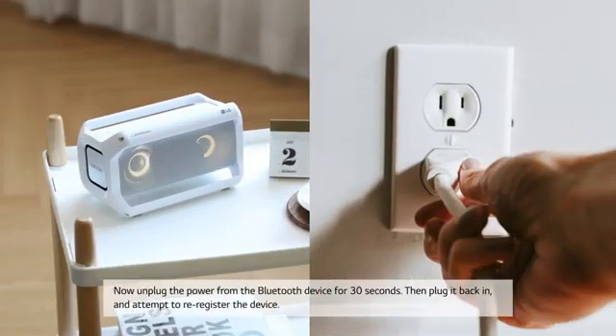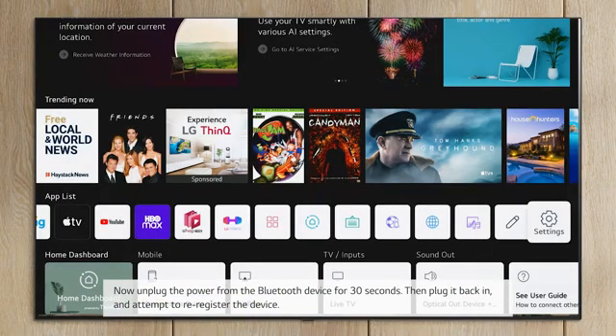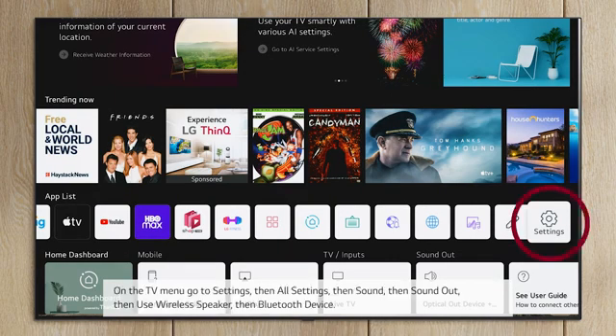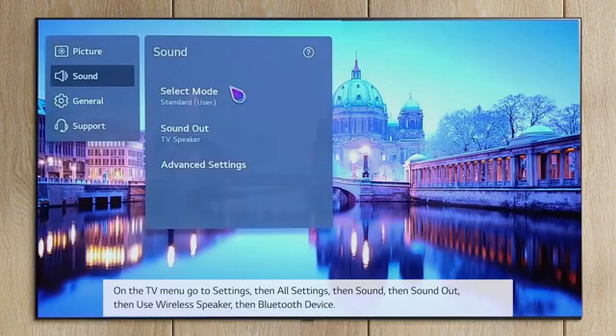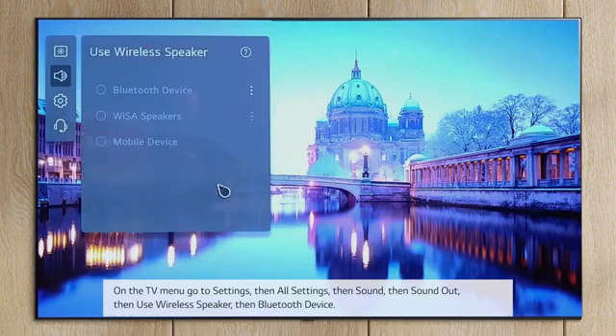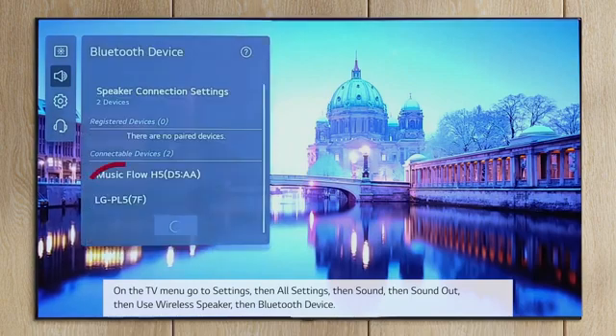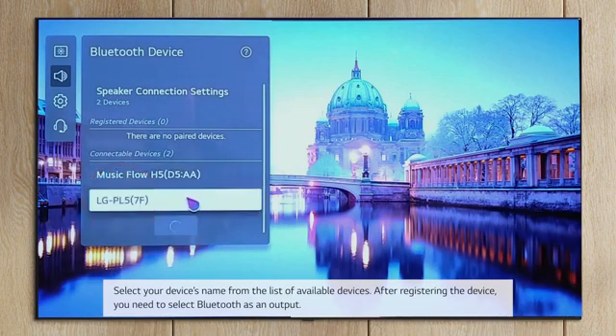Now unplug the power from the Bluetooth device for 30 seconds. Then plug it back in and attempt to re-register the device. On the TV menu, go to Settings, then All Settings, then Sound, then Sound Out, then Use Wireless Speaker, then Bluetooth Device. Select your device's name from the list of available devices.